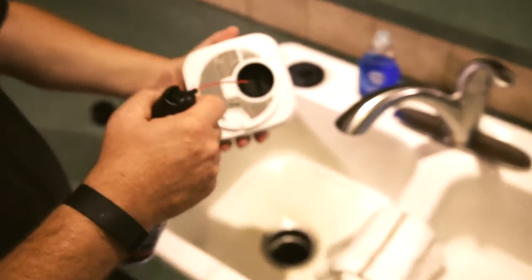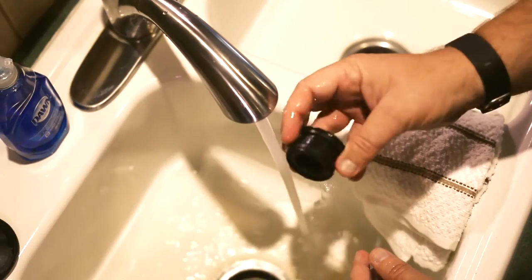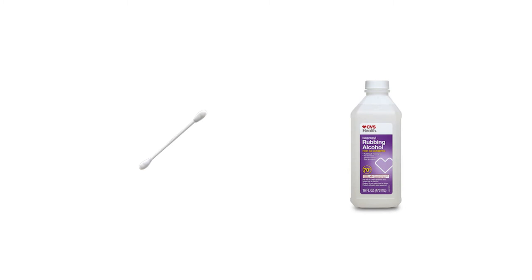Now you can blow out the optics and the bug screen with compressed air. If necessary, you can wash the bug screen. Do not wash the unit — this will damage the sensor and optics. You can clean the optics with a Q-tip and rubbing alcohol, but it should not be necessary.